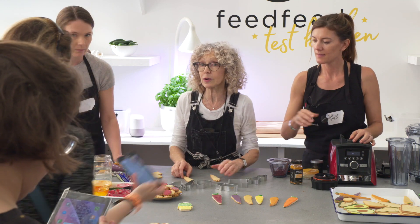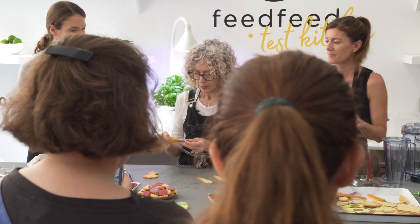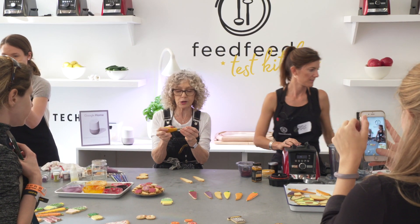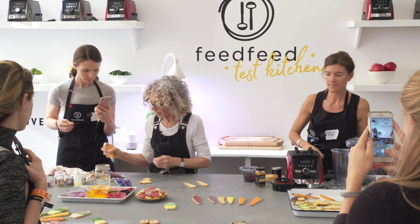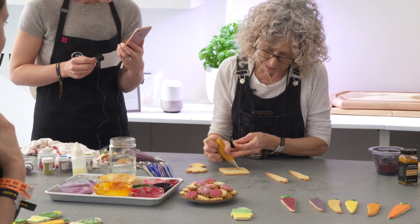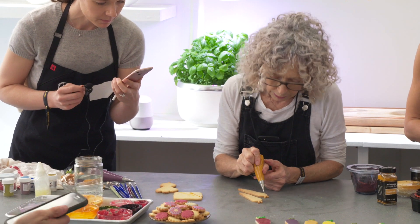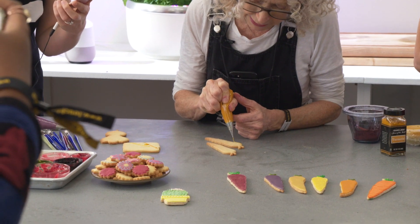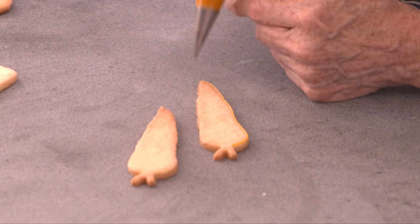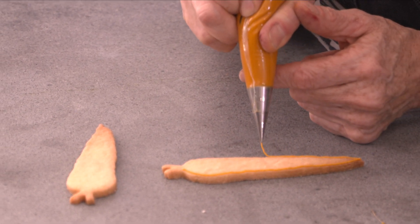I'll show you how I make a cookie — this is a pretty simple one once you've got the shape. The royal icing tends to dry out, so we keep it under a wet towel and just loosen it up a little. I'm going to outline one — this is made from the turmeric. I basically just let the line drop from the tip, getting all those wiggles in so it'll look kind of natural. You could actually paint the cookie without this line, but you get a better shape with it.